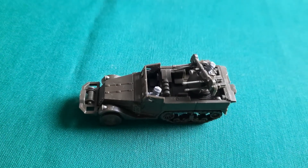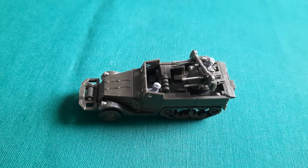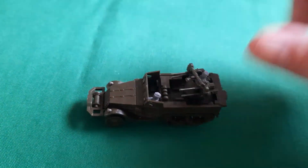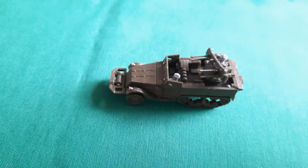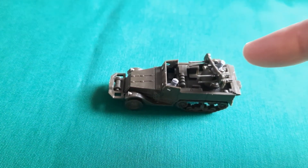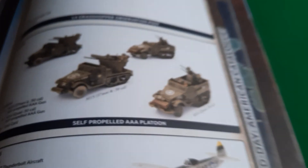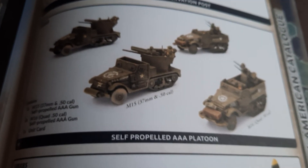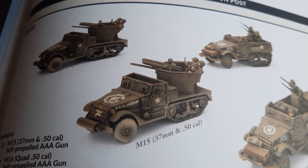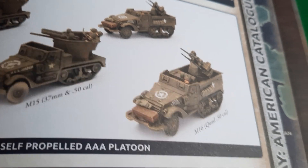You get three of those in the Soviet box. I assume they're going to release an American box — probably when the new Bulge book comes out — which will have four of them since Americans field them in fours. I'm fairly certain from the sprue you'll be able to build the American AA platoon from late war, which includes the M15 with a 37mm and two .50 cals, and the M16, which is exactly the same as the Soviet one.